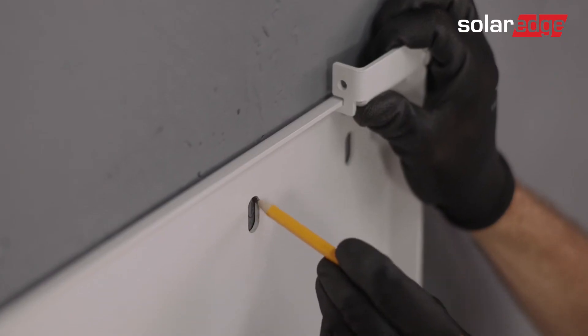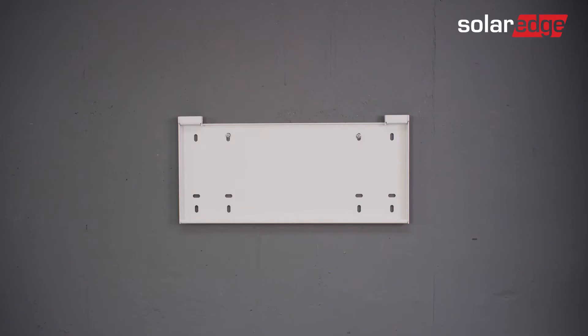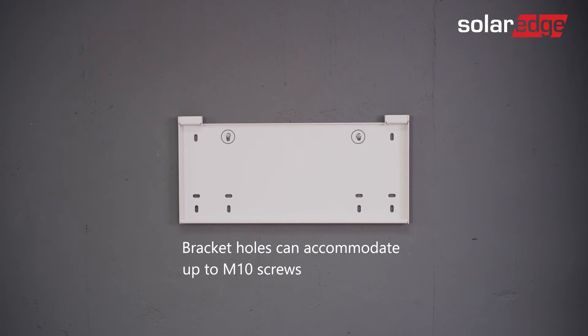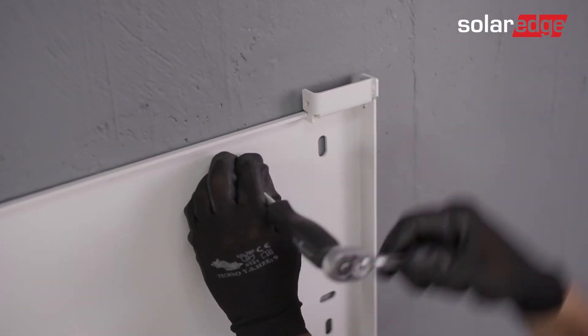Level the bracket and use it to mark the drilling holes in the intended installation location. To attach the wall mounting bracket to the wall, you'll need a minimum of two screws for the top row — one for the left section and the other for the right section. Note that bracket holes can accommodate up to M10 screws. You can take advantage of the additional holes in the bracket to strengthen its attachment to the wall as needed. Go ahead and secure the bracket to the wall.